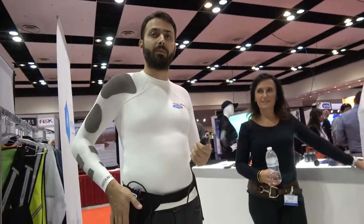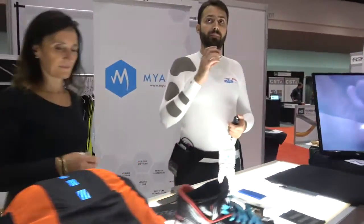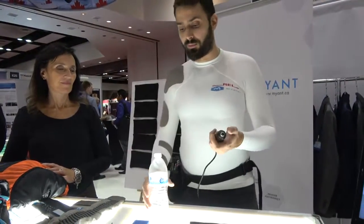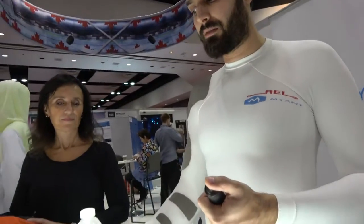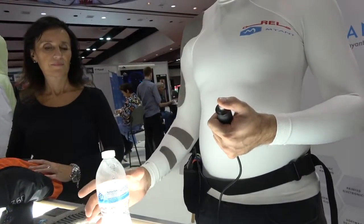Right now I've put a program in here which is a drinking routine. We have a bottle here so I can demonstrate. There's a whole cycle of me grabbing the bottle, lifting it up, drinking for a couple of seconds, putting it down, and then releasing the cup. As soon as I trigger this you'll see the whole process beginning.